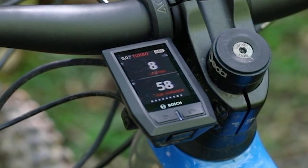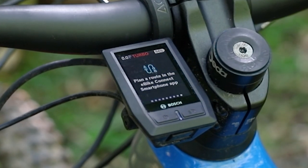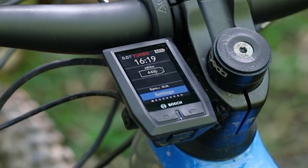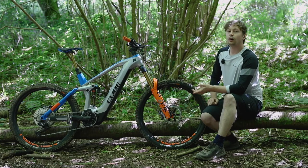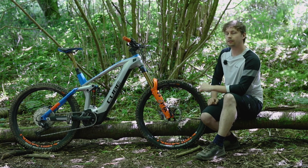The bike gets Bosch's full colour Kiox display and that offers all the information you could ever ask for. It's really easy to use too, thanks to a massive and simple bar remote. As a whole, the driver unit offers up an impressive level of power that's delivered very naturally — it's really well managed and easy to get used to.